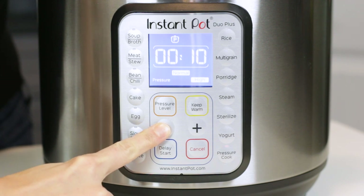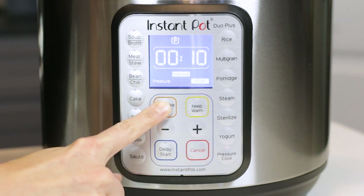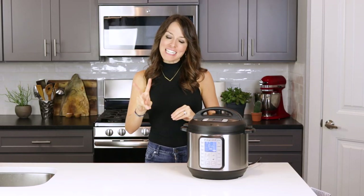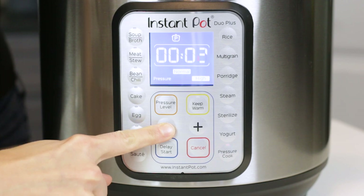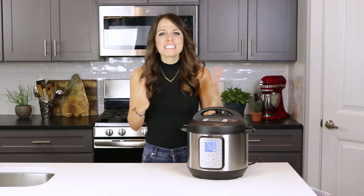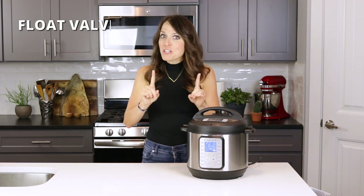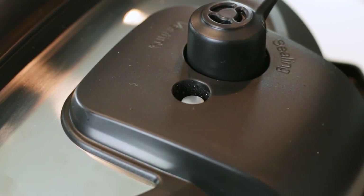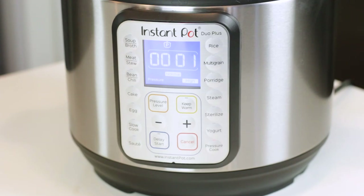Press the pressure cook button and look at the large numbers in the middle — that's the cook time you'll set based on your recipe. Change the timer using the plus and minus buttons. You'll see 'pressure' with low or high options; high pressure is common for most recipes. I'm setting my timer for two minutes today just to test it out. It takes about ten seconds for the display to switch to 'on,' then another five to ten minutes to come to pressure — the more ingredients, the longer it takes. Once the float valve rises and is flush with the lid, the timer starts counting down.